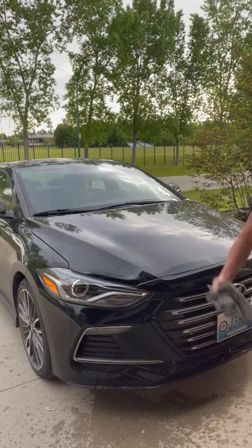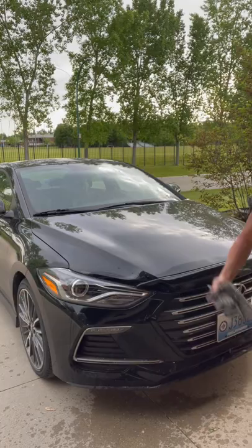Those bug marks are everywhere, so the netted dishcloth is perfect for removing all of those, as well as on your windshield. All those bug marks — all I did was add a little bit of dish soap to my windshield, and check it out.